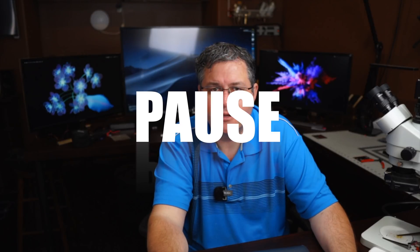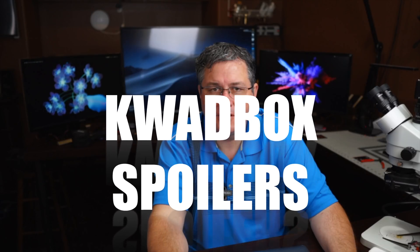Before we get started, I just want to say this is a little bit of a spoiler. If you haven't received your quad box, you probably want to push pause. We're going to talk about what's in your quad box. Watch this video if you want to learn more about our new flight controller — what it is, what features it has, and what's in your quad box.